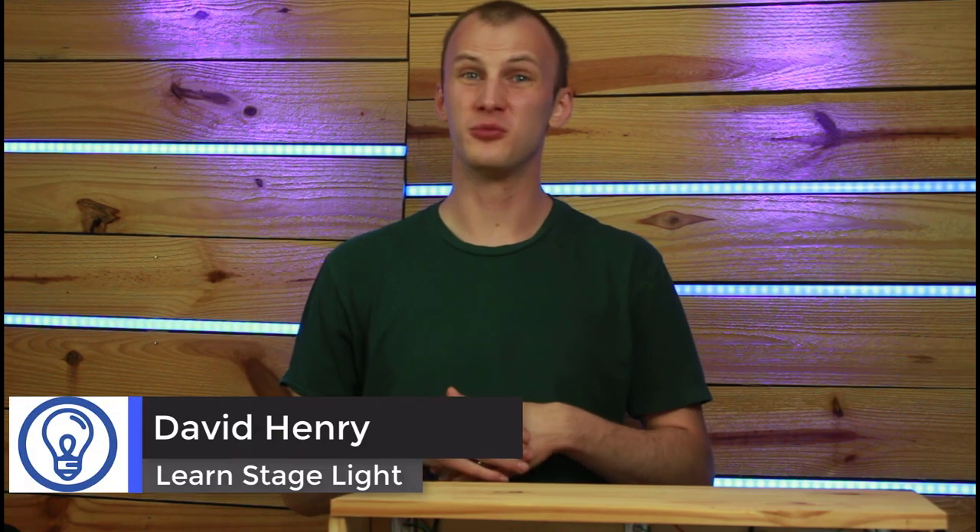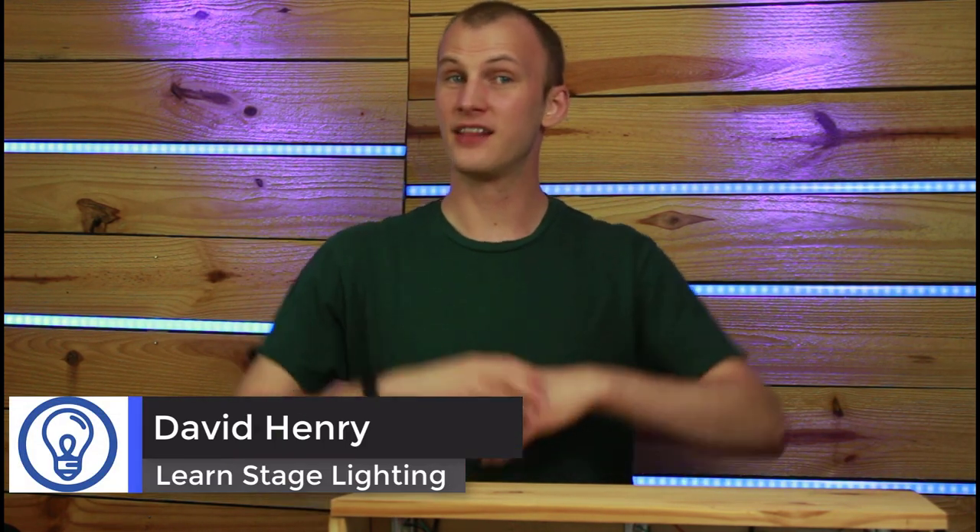Hi, I'm David from Learn Stage Lighting, and in this video we're going to talk about spotlighting those folks on stage — when to do it, how to do it, what to use, and how to get the most out of it.